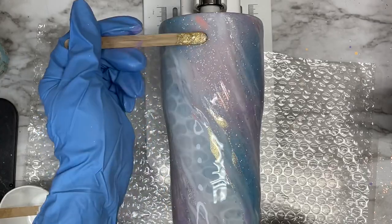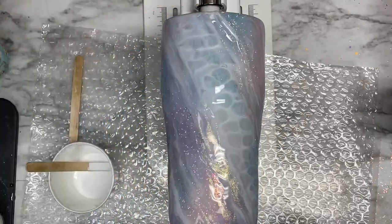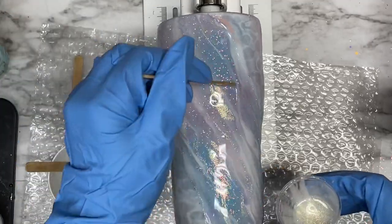That's pretty much it for this part. You can go in and add more colors in between if you want, but once you're done applying all your pigment mixtures, go ahead and let that cure. Then we're going to move on to the next step, which is applying the vinyl design.